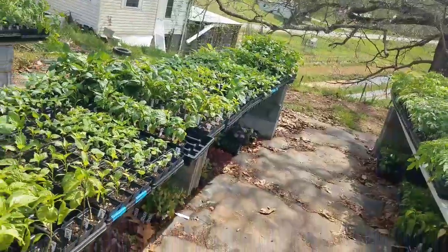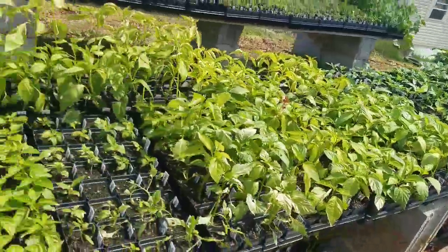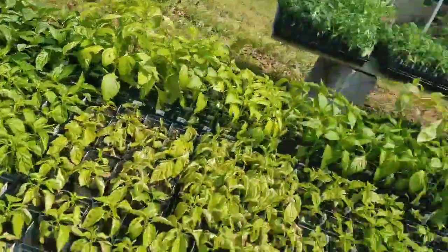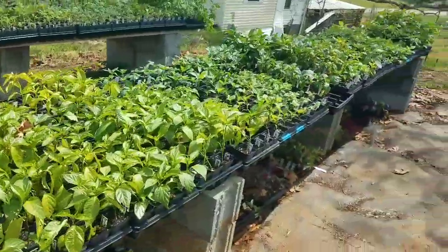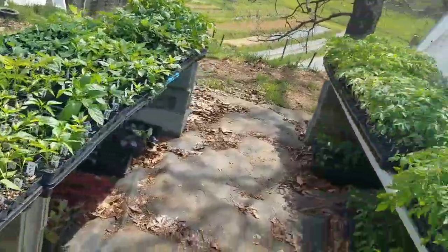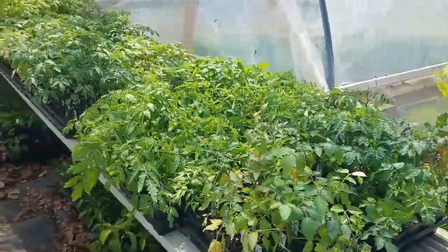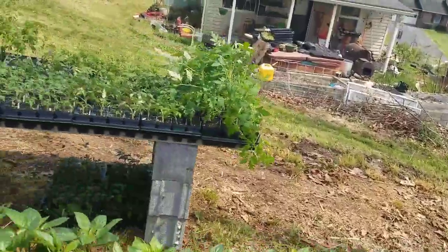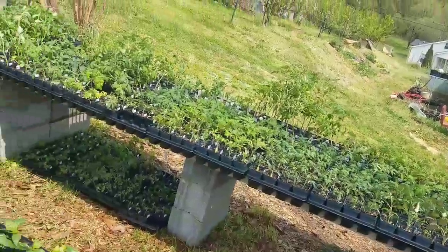And this is all sweet peppers. I haven't pulled our sweet peppers out of there yet, so that'll come down to be less than what it is now. And then we have tomatoes.